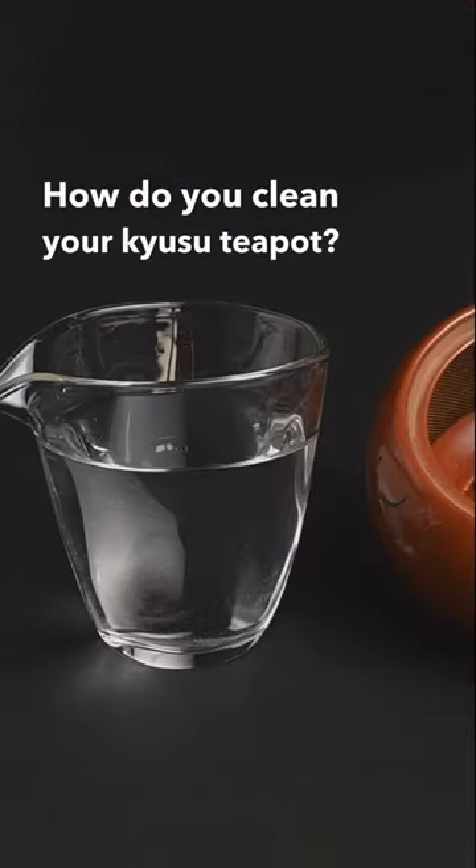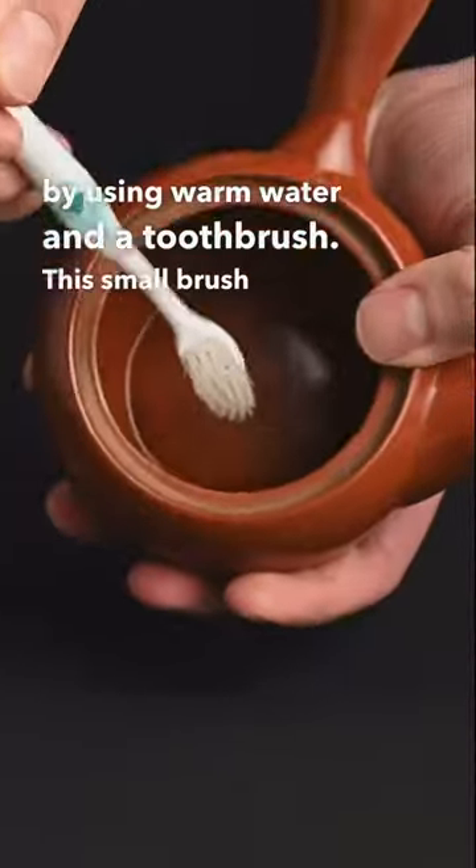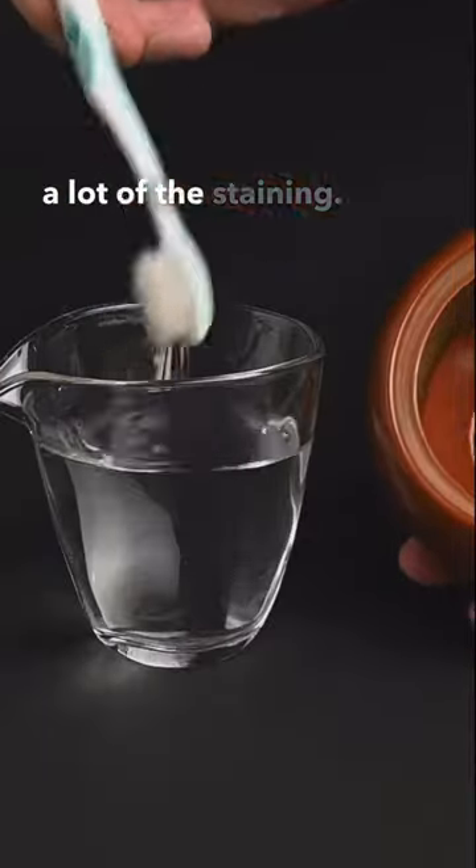How do you clean your Q-Su teapot? One way to do it is by using warm water and a toothbrush. This small brush allows you to scrub the tiny spaces inside the teapot and remove a lot of the staining.